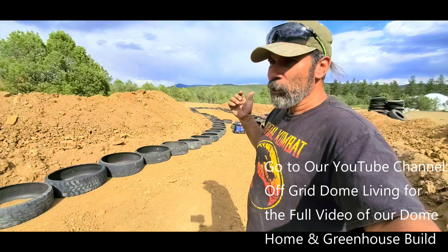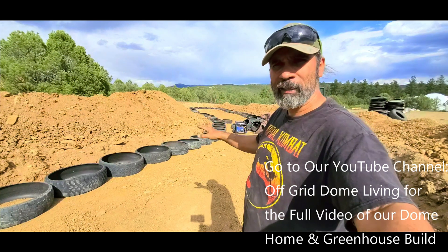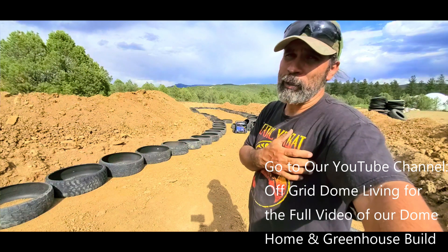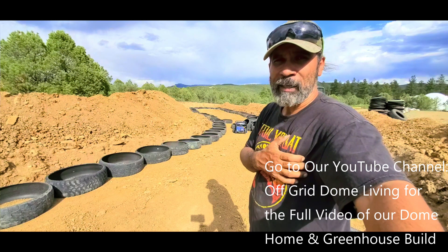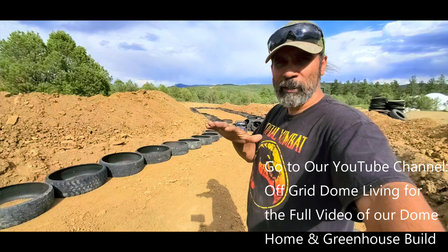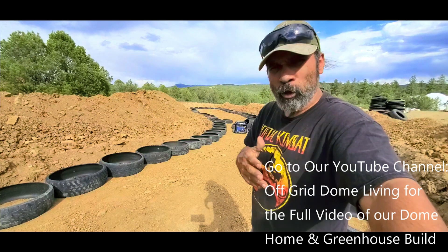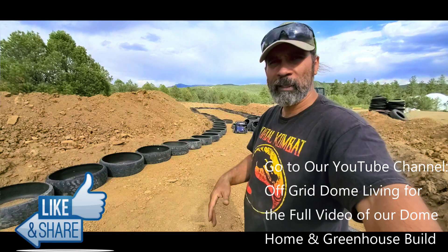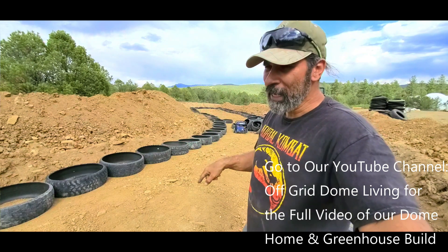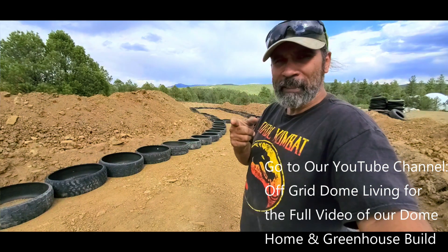If you want to see the full version of this video, go to Off Grid Dome Living — that's the other YouTube channel we have for all this type of construction. I'm keeping most of the aircrete stuff on Aircrete Harry. I have a lot of aircrete projects coming up — I'm going to have final numbers hopefully this year, including all my compressive strength tests for different samples of aircrete, and some thermal tests with heat and cold. Right now, getting this greenhouse and the dome home built is what's happening. Peace out, love you all, and I'll catch you later.